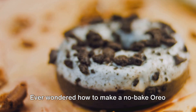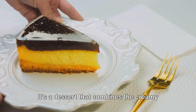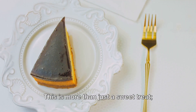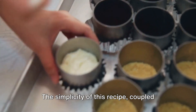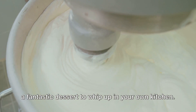Ever wondered how to make a no-bake Oreo cheesecake at home? The allure of the no-bake Oreo cheesecake — it's a dessert that combines the creamy richness of cheesecake with the satisfying crunch of Oreo cookies. This is more than just a sweet treat; it's a culinary experience that doesn't even require an oven to create. The simplicity of this recipe, coupled with its mouth-watering outcome, makes it a fantastic dessert to whip up in your own kitchen.